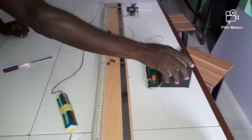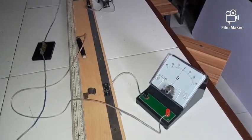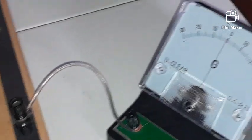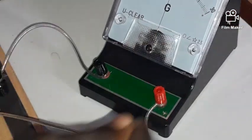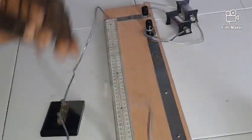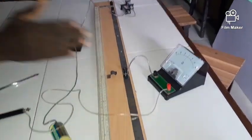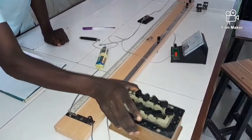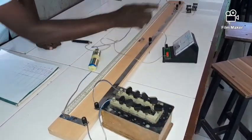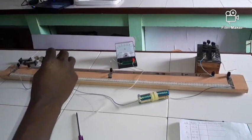This is the center-zero galvanometer — you can see the pointer is at the zero mark. The positive terminal is connected to the jockey, which I will be sliding along the bridge to find the balance point. The other side is connected to the negative terminal. With the key closed and no plug removed from the resistance box, I will first determine the balance point.